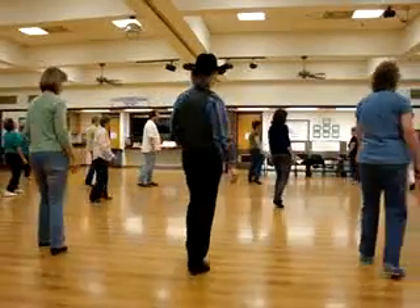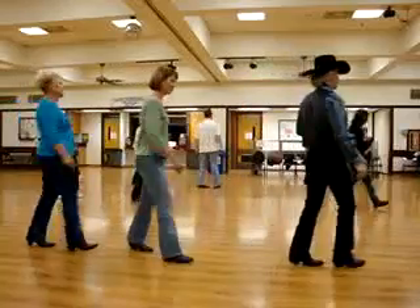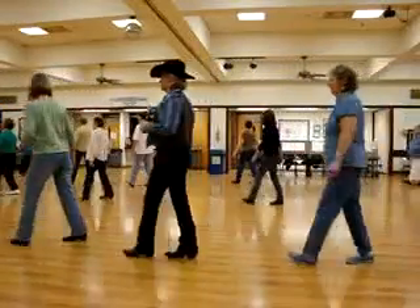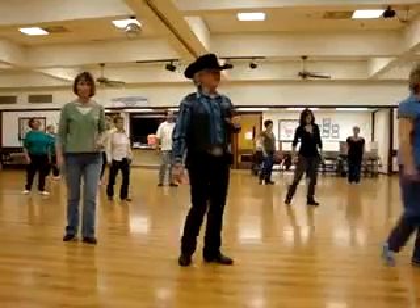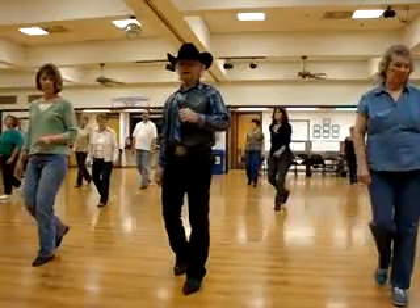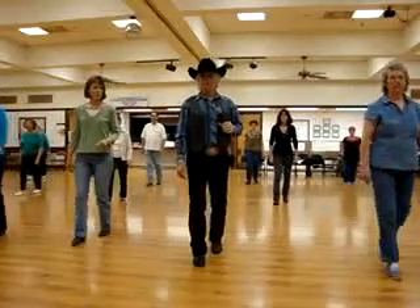Step left, turn a half. Left, turn a half. Left, right behind, step a quarter. Right, turn a half. Right a quarter, left behind. Right a quarter. Left turn a half, left turn a quarter. Again: rock, step — one, two, three. Rock, step — one, two, three. Rock, step. Back, two, three. Rock, step — one, two, three.